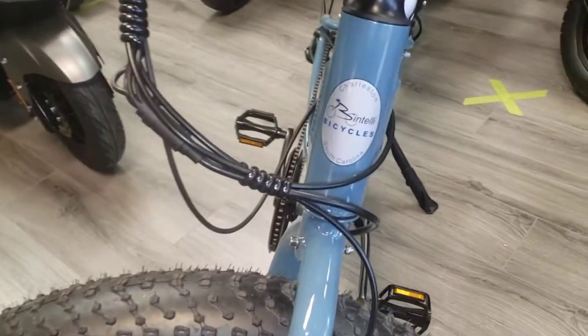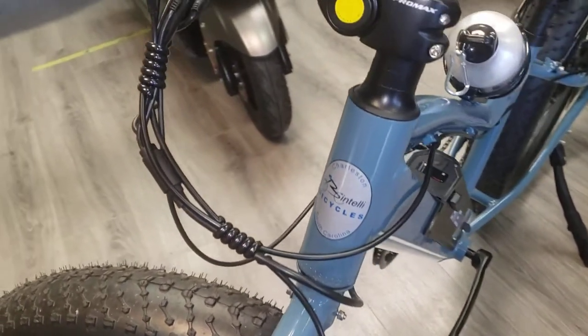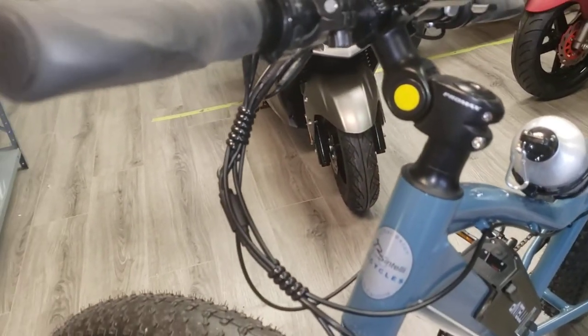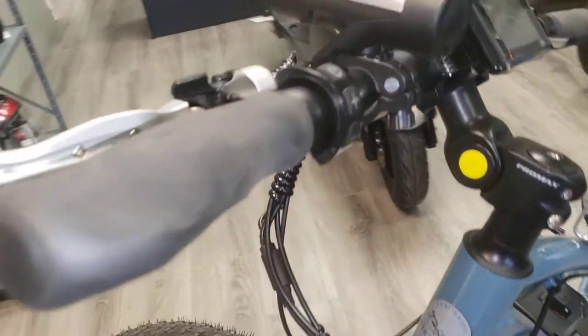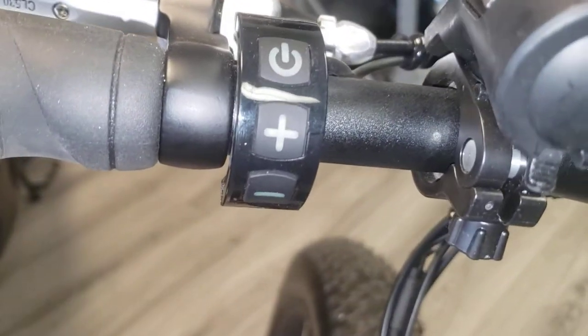Bintelli Bicycles, Charleston, South Carolina. Got your Pro Max adjustable stem on it, where you can adjust that handlebar positioning the way you like it. This one's got your controls right there, and then your display, your LCD display.